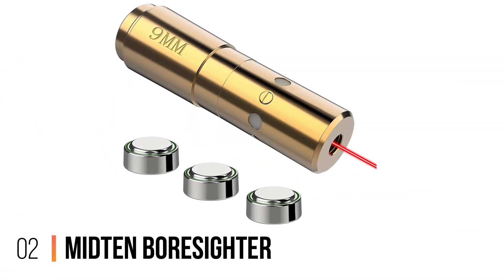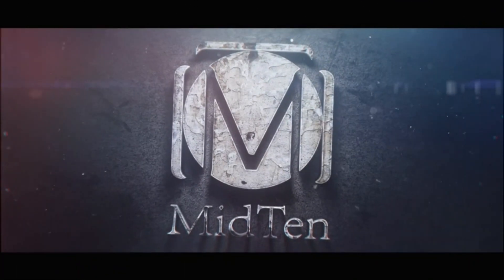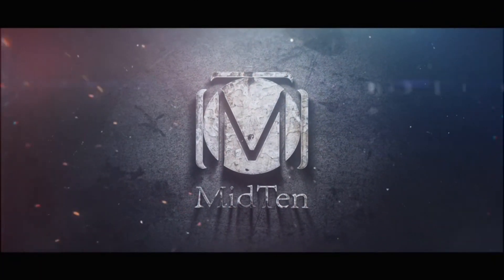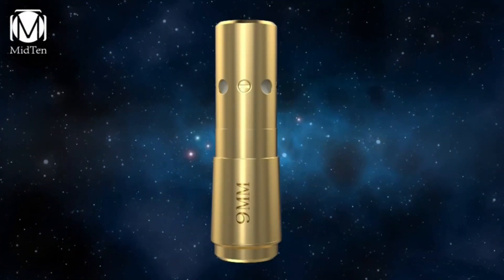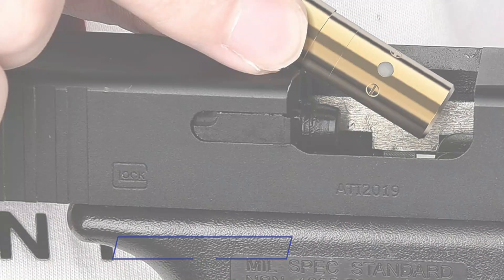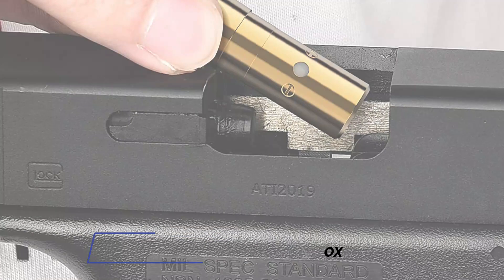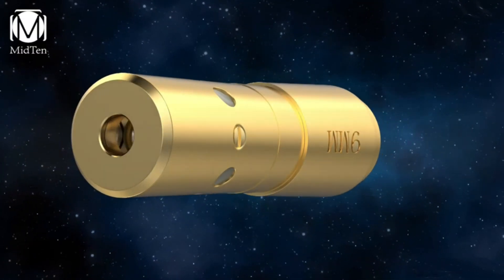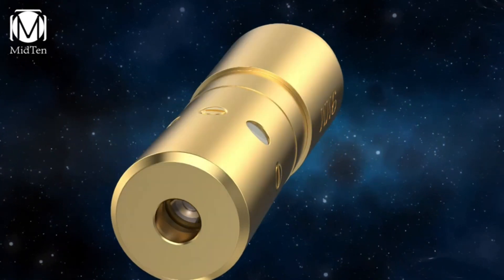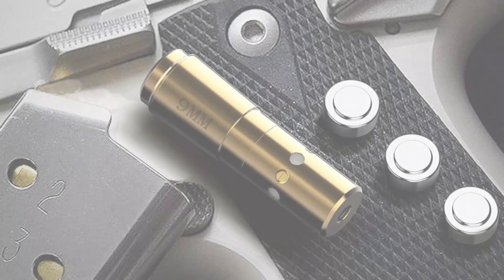Number 2: Mid-10 Boresighter. Having this pick from Mid-10 mounted in your gun's chamber can give you an edge while keeping your barrel in line with a target. Thanks to the Class 3 laser, the accuracy and visibility of the beam are very accessible. The risk of the laser damaging your vision is also pretty minimal, and this boresighter should fit easily if your handgun or rifle has a 9mm chamber. This tool can empower you to align your sight with almost any target ranging from 15 to 100 yards.